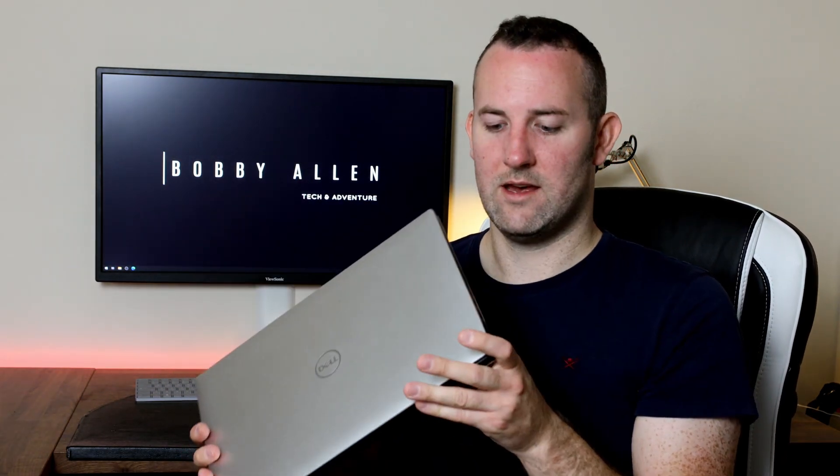I definitely recommend the Dell XPS range for future buyers, and specifically those people who are moving over from Apple MacBook Pros and Apple laptops in general.